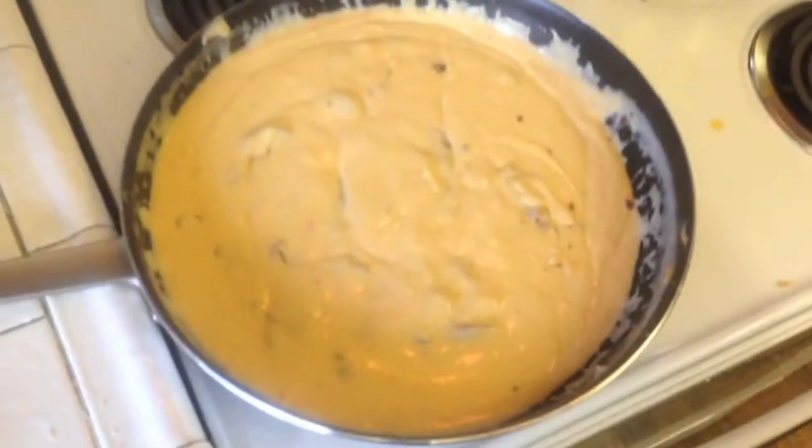We've got our bacon-infused cheese sauce, and we're going to add that to our noodles. There it goes into the noodles — looking good. We're just going to mix that in. Look at this — you can compare this with your Stouffer's macaroni and cheese if you want, but this is going to be just as good or better. I'm going to say it's better because I don't think Stouffer's has got bacon. Bacon is the key.